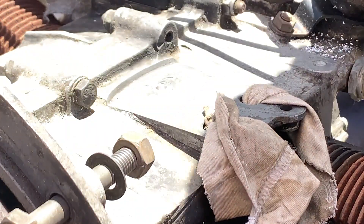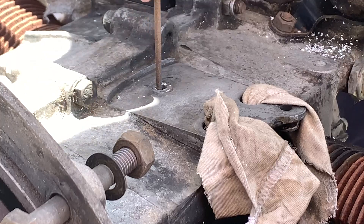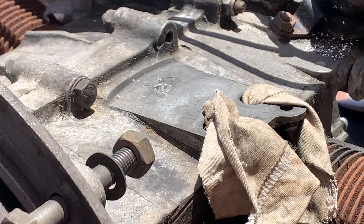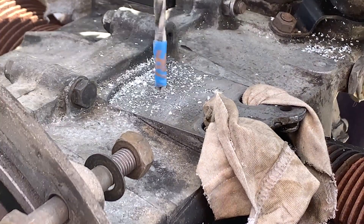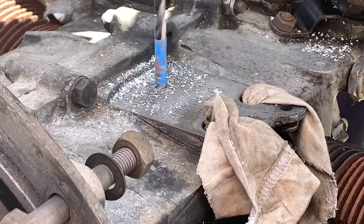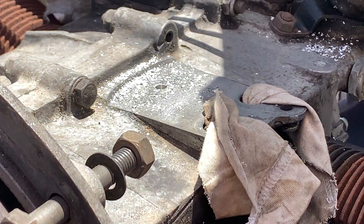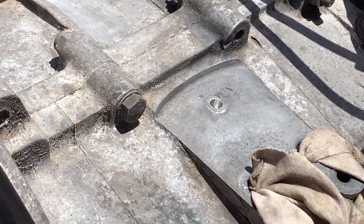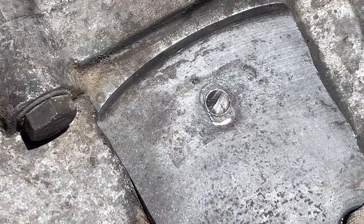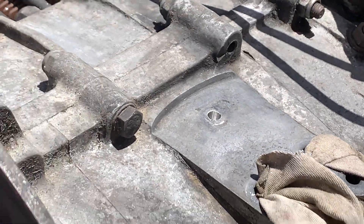Now let's step it up to the next size, which is the correct size. Alright, now that we've got a nice clean hole in there, we've got to tap it. This is my first time ever doing this! Let's set up this tap.